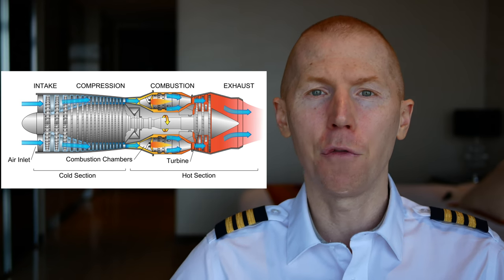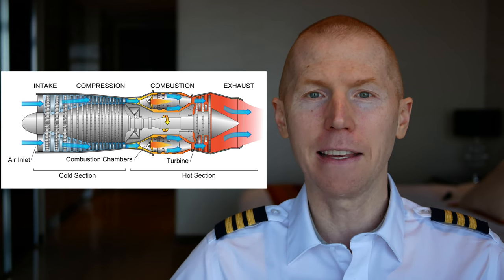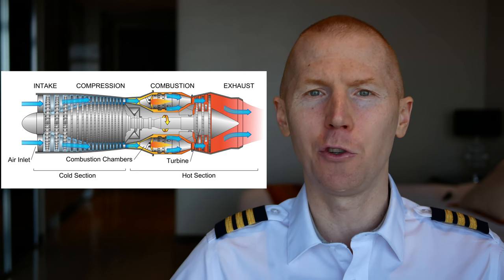So unless you stop the airflow, the fuel, or the fire in the canister, the engine will continue to run. Those are the three main parts of how the core of a jet engine works on your typical commercial aircraft. And if this jet engine were by itself, it would technically be called a turbojet engine.